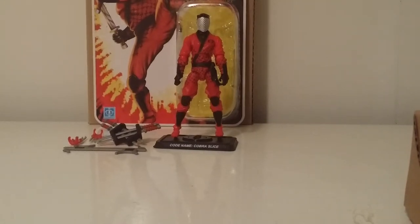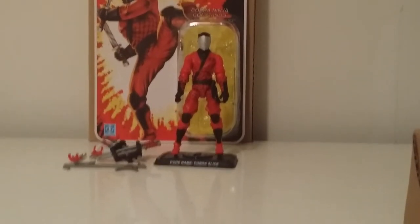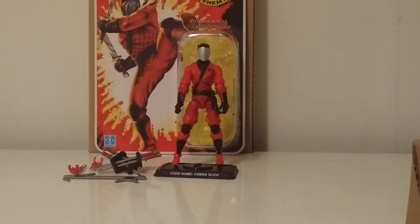The new head sculpt from Boss Fight, the paint apps, just the whole deal — this guy is solid. Being a ninja force fan, when they first executed Dice I was ecstatic. Then they did an amazing job on Dice; this modern updated Slice is just as good, maybe even better.